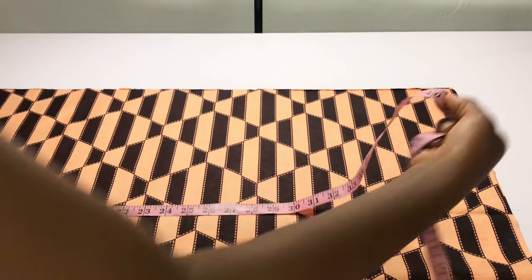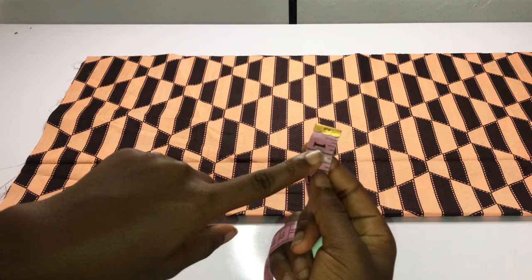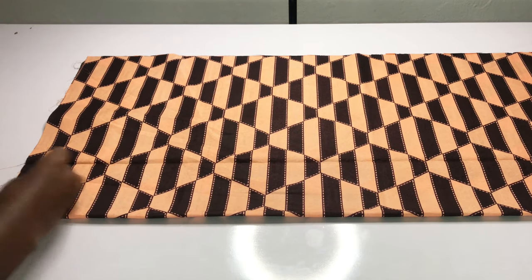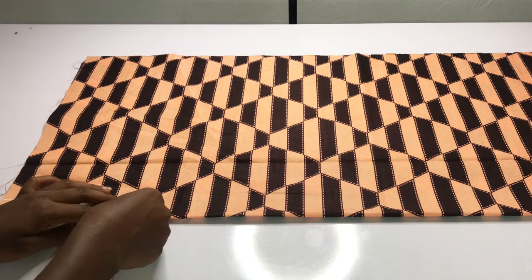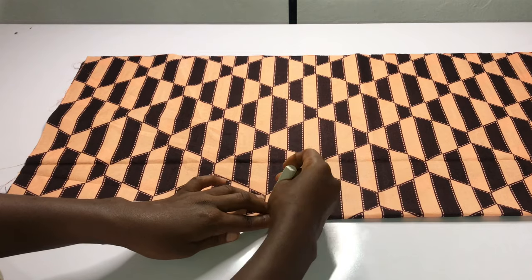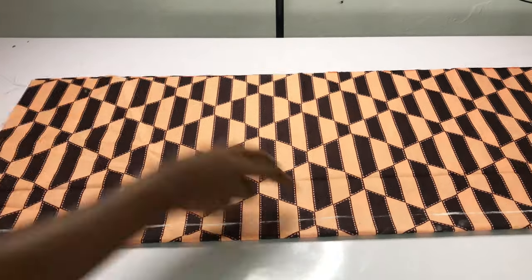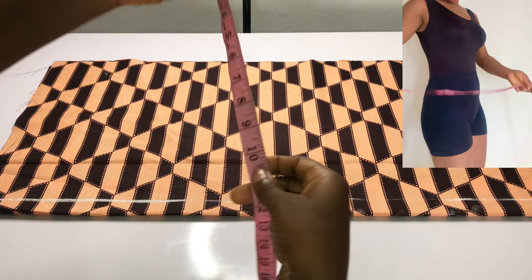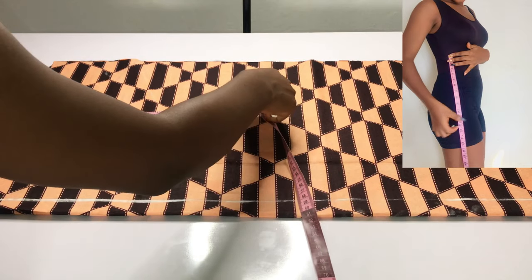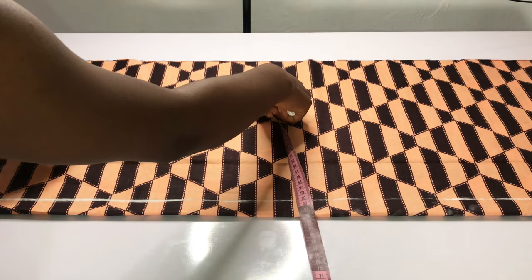Hey guys, welcome back! Today we are making an infinity wrap jumpsuit. The length of my pants is 40 inches. I'll take one inch and indicate it with a straight line. My fabric is folded into two; the width of my fabric is 15 inches. I divided my lap circumference and added 4.5 inches from the waist points. I'll go down by 10 inches for my hip point and straighten the line horizontally.